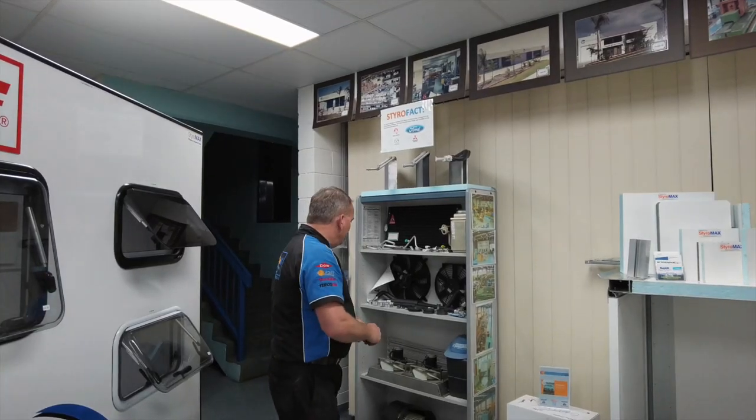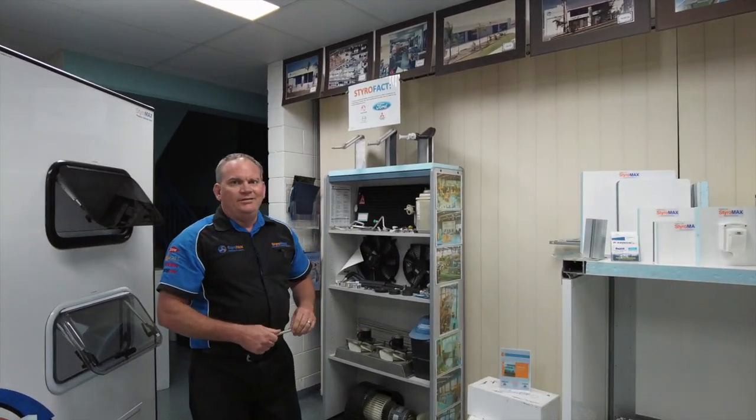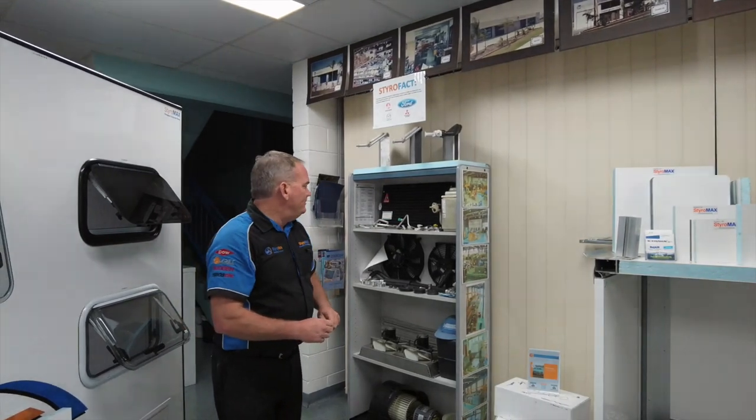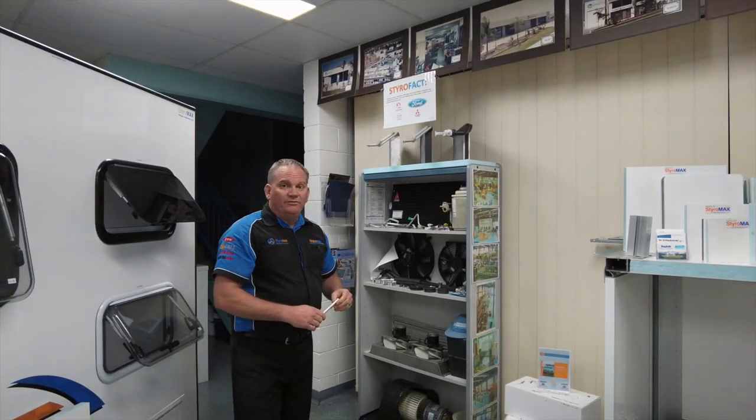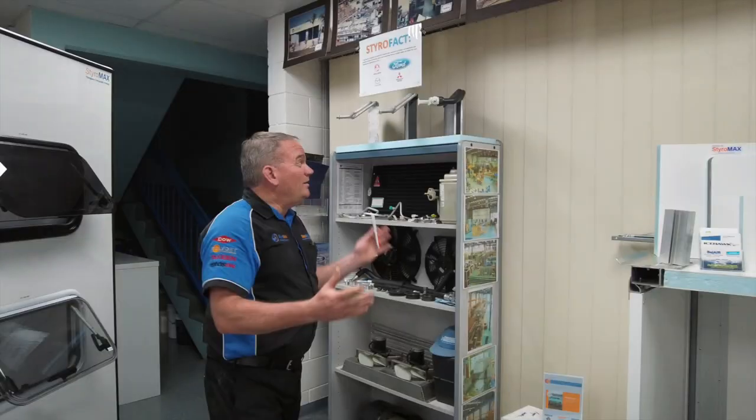It's a showcase of some of the products we used to make and where my production heritage comes from, and how the business developed through into composite panels. Those fans are extremely universal — used in lots of places — so we still sell a big volume and decided to keep that production line running.